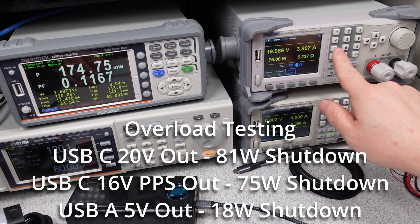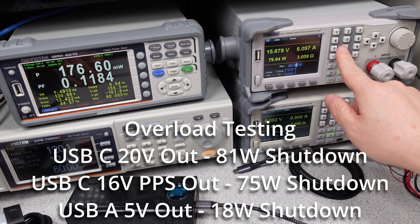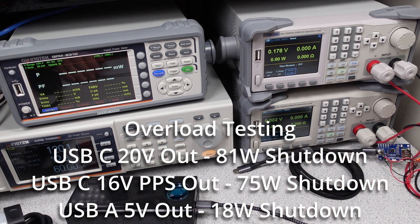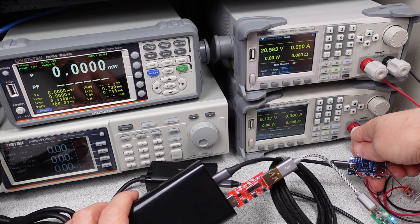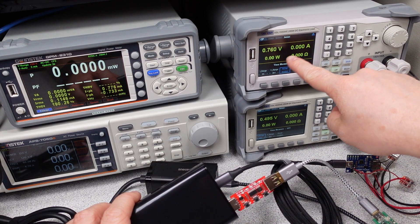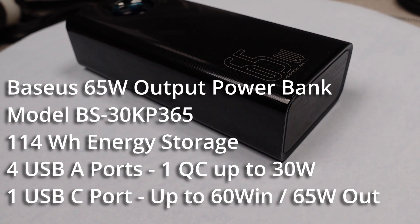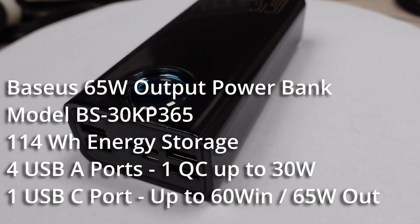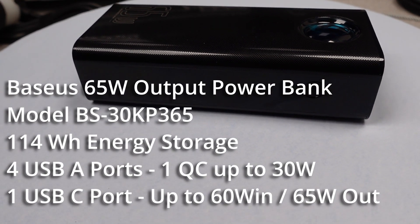I tested the various ports and options on this adapter to find several overload limits — it looks like they are each within a reasonable number. After any overload, the power bank requires you to unplug and re-plug in the port. There is no recovery. Overall, this power bank has one major issue I found: the slow and relatively inefficient charging. Another minor issue is the resetting unplug and re-plug of USB-C or QC devices. The USB-A ports tend to stay on for charging lower power things though. Everything else in this 30,000 milliamp hour power bank does pretty good.